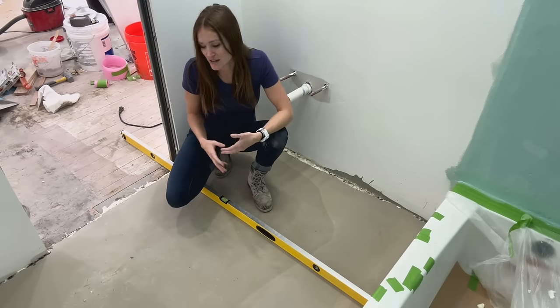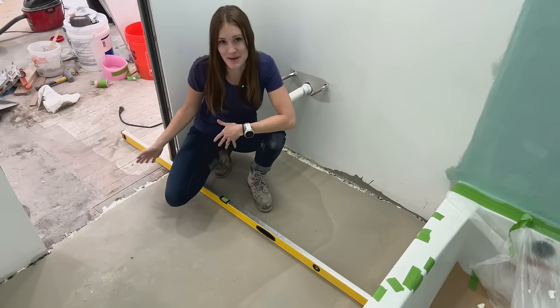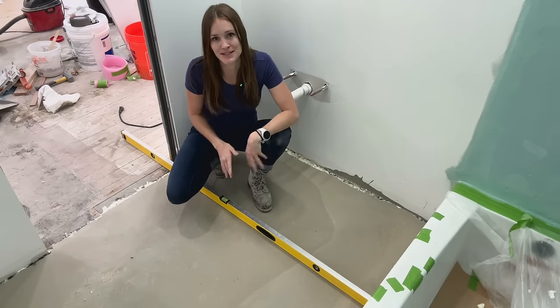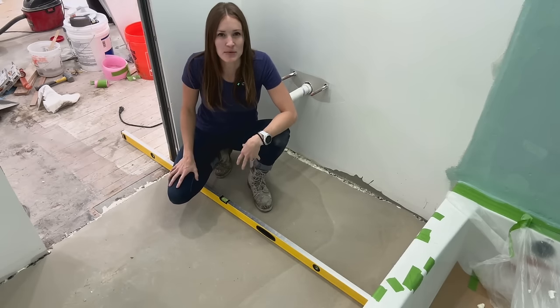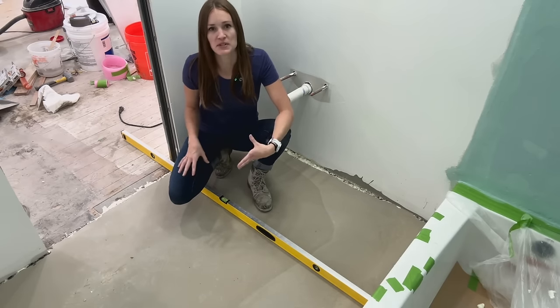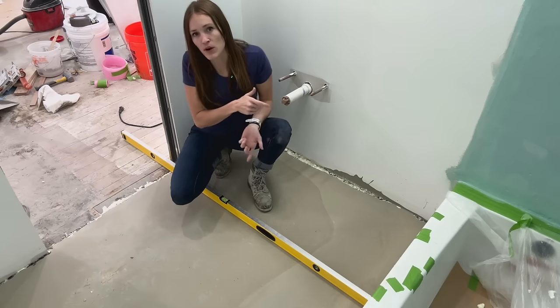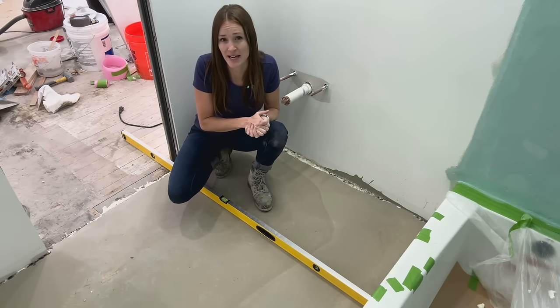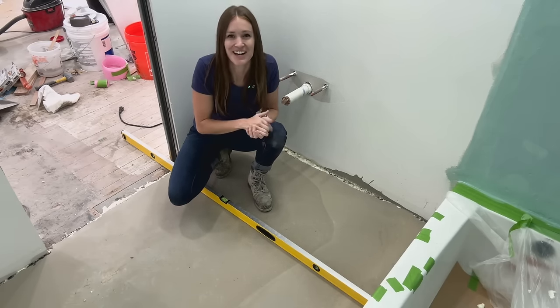Now that I've eliminated the huge drop in the floor from one side of the bathroom to the other, installing tile is going to be considerably easier — especially since I'm going to be installing a large format tile. We want to get everything as perfect as possible before we start that install, so if you want to follow along and learn how to tile a bathroom floor with large format tile, click on this video right here and I'll show you how.